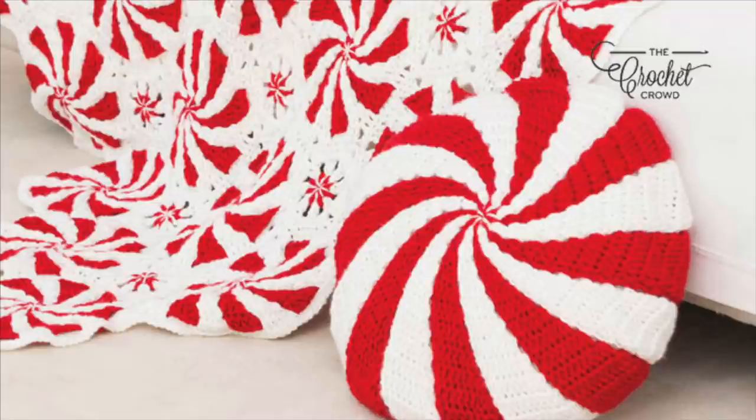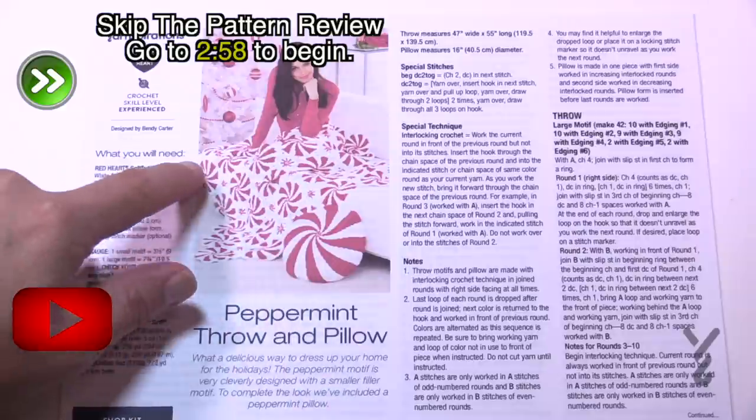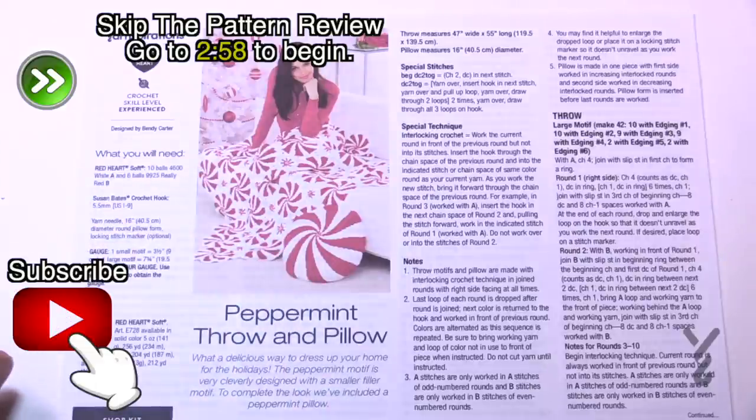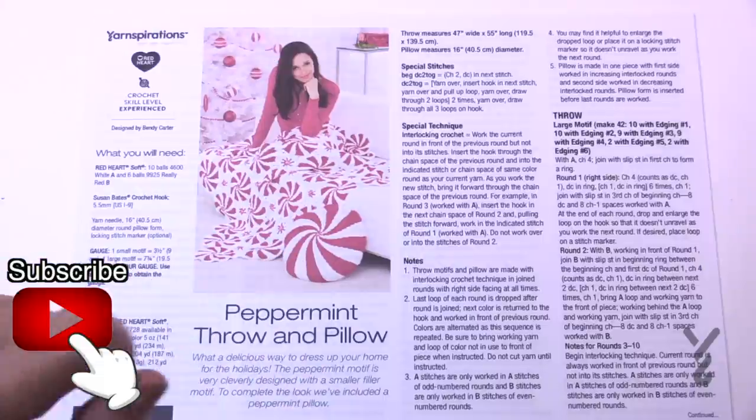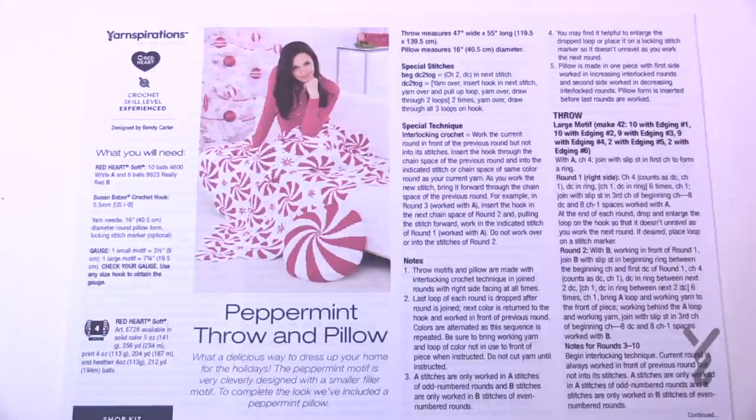Welcome back to The Crochet Crowd as well as my friends over at Yarnspirations.com. I'm going to do a video on the most requested project — this Peppermint Pillow. We have this afghan already filmed back in 2014 so I'm updating now in 2020 to do this pillow. If you've done the afghan, this pillow is pretty much reachable for you. As we go through the instructions there's a lot, but when you break it down step by step you realize it's not as hard as you may imagine.